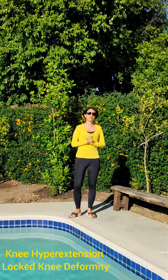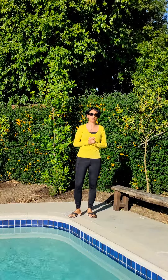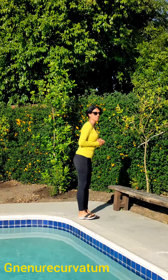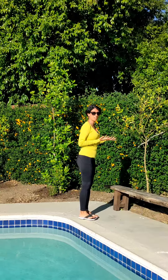Hi there. I'm a Physical Therapist. Today I'm talking about the last knee deformity, which is the genu recurvatum or knee locking. Some people lock their knee like this and that's how they stand, how they learned from childhood, how their posture has been.